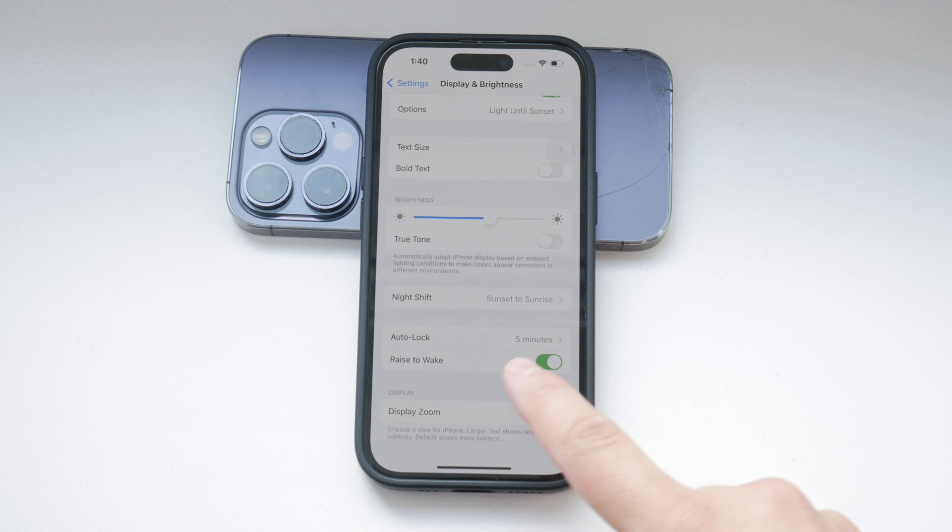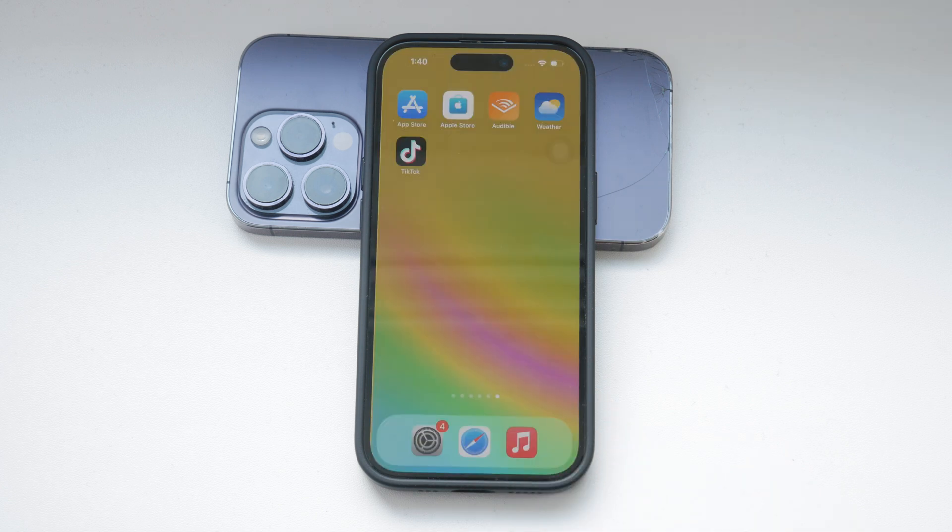To disable the Raise to Wake feature, simply switch off the toggle. Once this is done, the screen will no longer automatically turn on when you lift your device. This can help prevent accidental screen activations and might also contribute to slightly better battery life, as the screen won't light up unnecessarily.